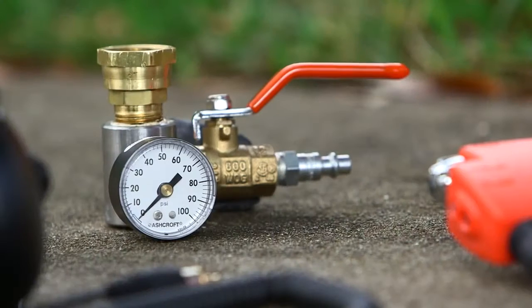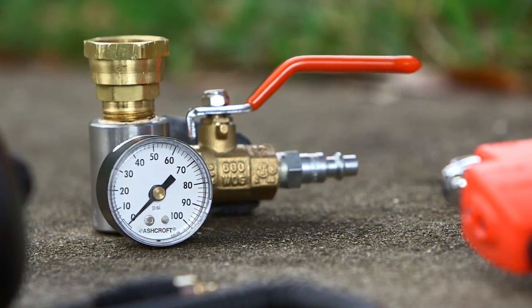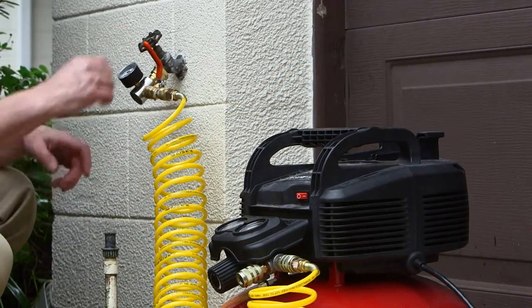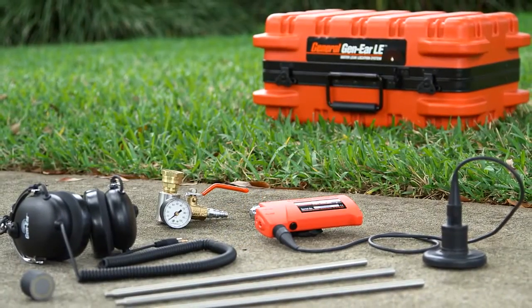For especially hard-to-find leaks, the Sound Amplification Manifold, or SAM, adds compressed air to the line to make the leak sounds louder and easier to locate.